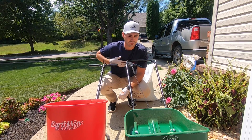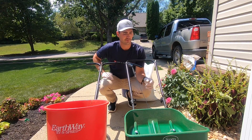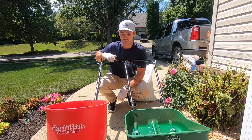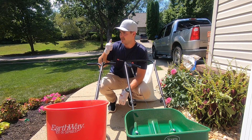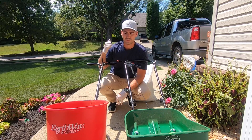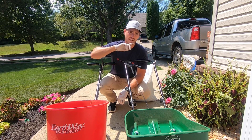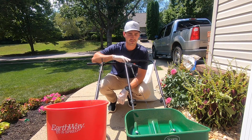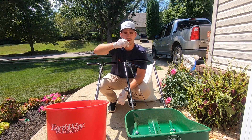On the label they give you descriptions for spreader settings. For the Scotts spreader they say to use a 4, and for the Earthway they say to use a 12. So we're going to test both of those out. For my main section of 2,000 square feet we're going to use the Earthway on a 12 setting, and then on my side yard, which is about 1,500 square feet, we're going to use the 4 setting on the Scotts. Let's do it.